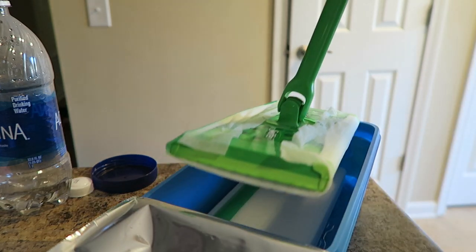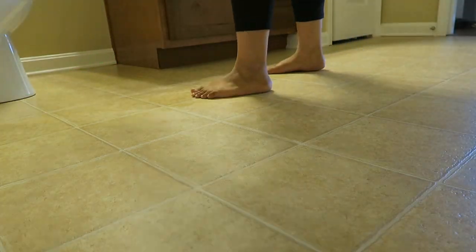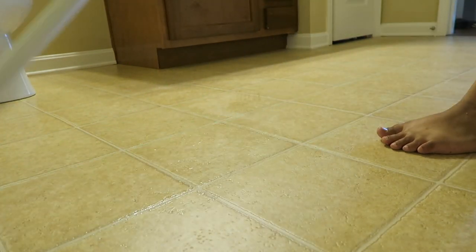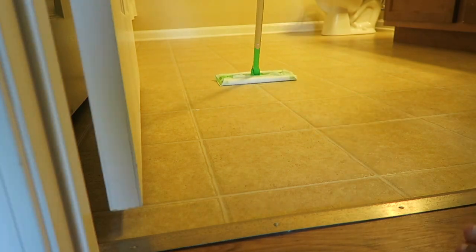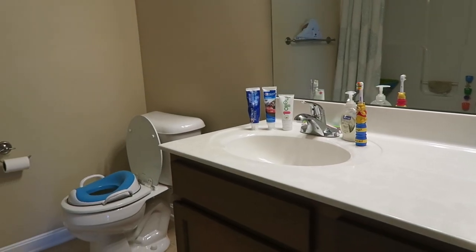Then I get my Swiffer pad ready, put a fresh new one on, and start swiffering. I always make sure to start in the back of the room and work my way out — you do this with anything: sweeping, vacuuming, you always want to work your way out.